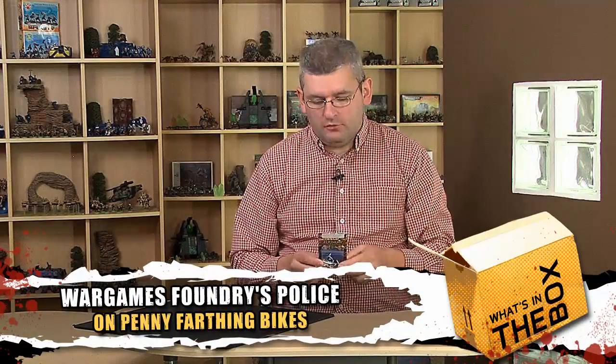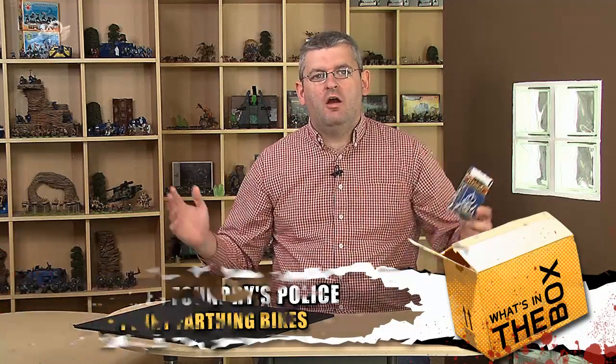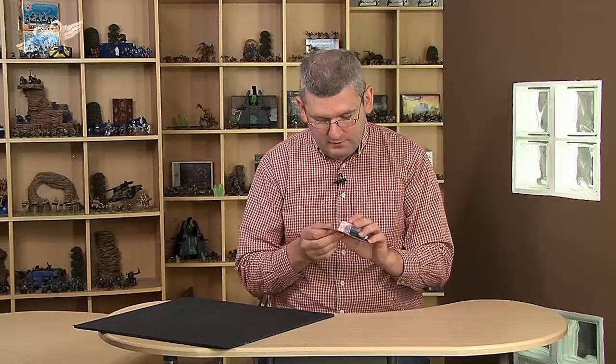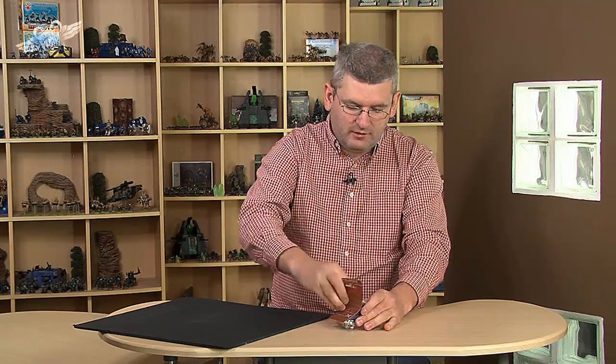Guys, from Foundry Miniatures I have Policemen on Penny Farthings. How cool could that be? How much cooler could that be? It's just, if it was any cooler they'd fall off their bikes with the ground, they'd be frozen. When I first seen these come in I thought that looks really well but I don't know how I'd ever use them. And now with reading my Empire of Death book, these guys are definitely getting in in some form or other.